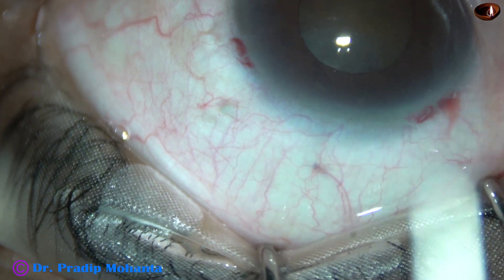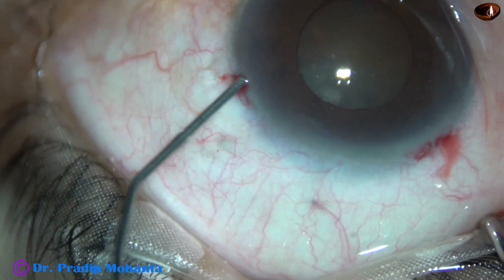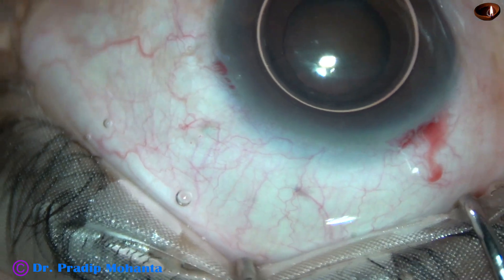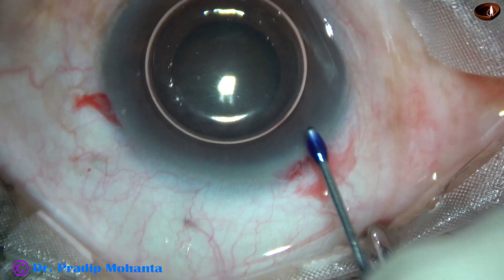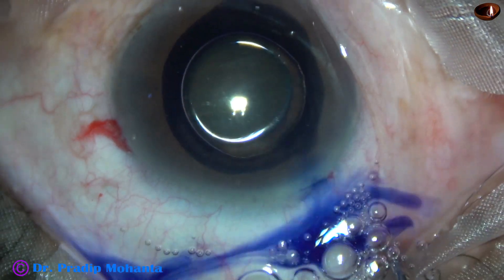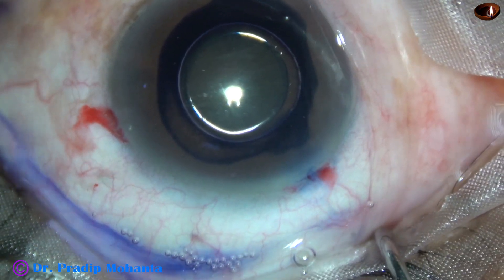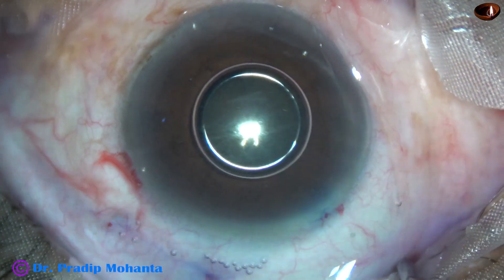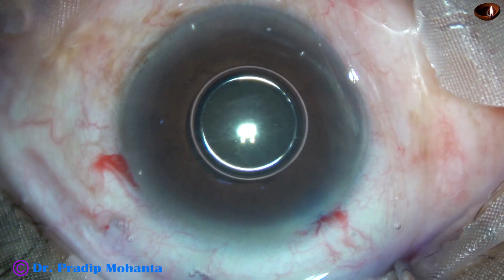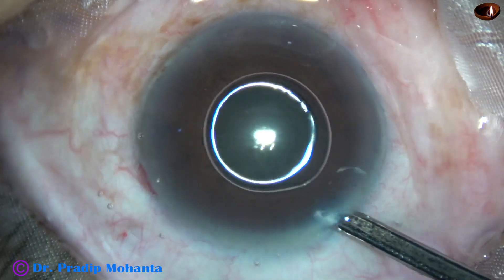about 3 o'clock hours away. An air bubble is injected. Beneath this air bubble, trypan blue dye is applied over the anterior capsule. This is a bit of adrenalin, but in this case, the adrenalin didn't work.